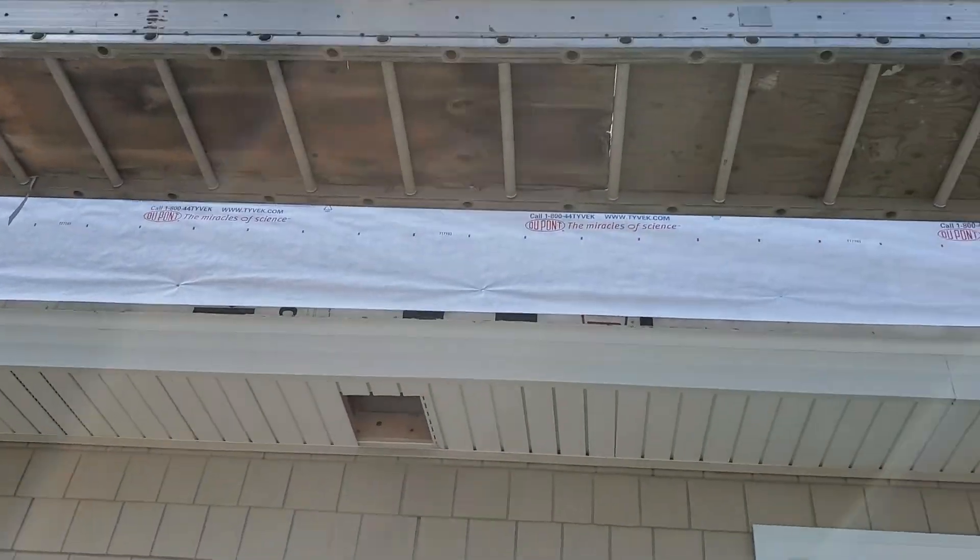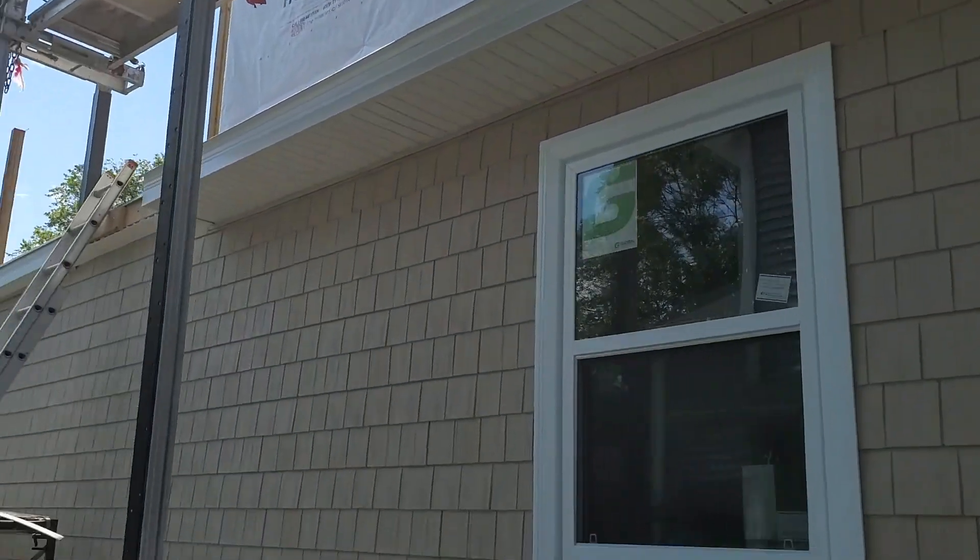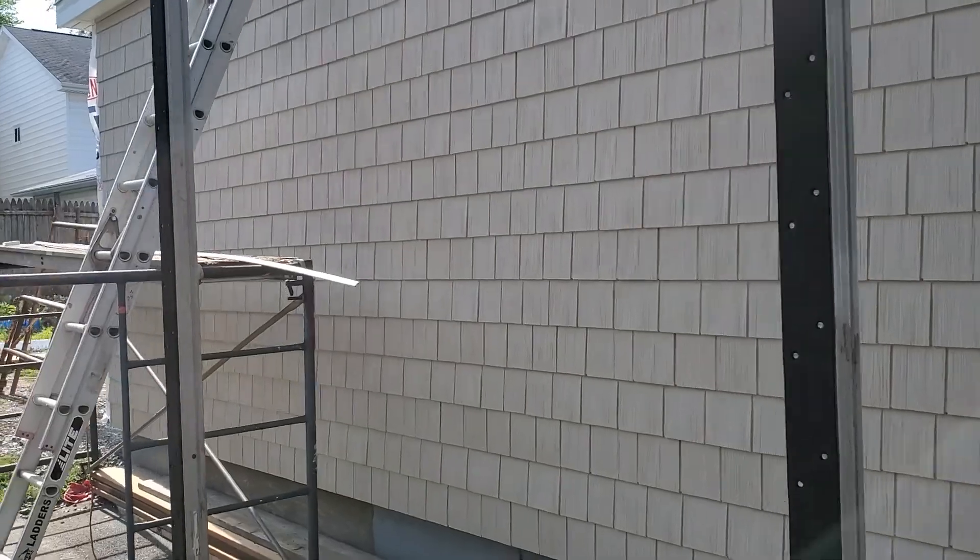Still got this upper wall to do yet, so it's all tie back. Just waiting for two windows to come in — should be in in a week or so, hopefully.